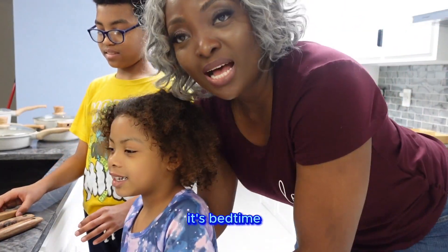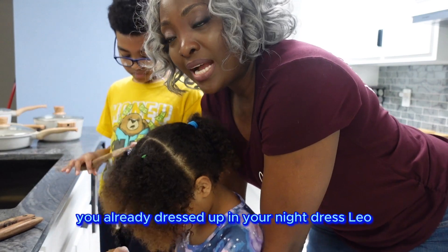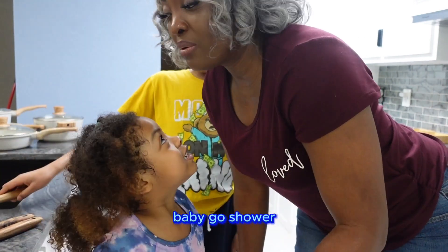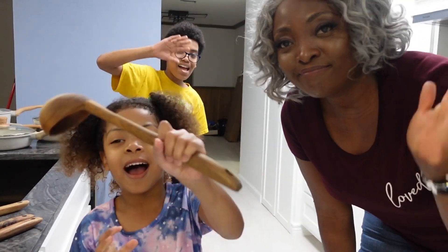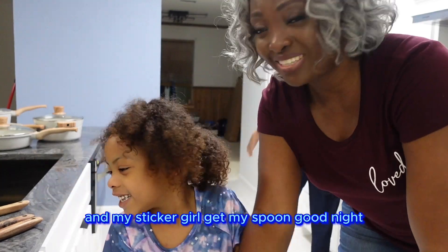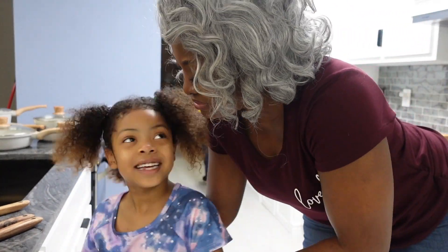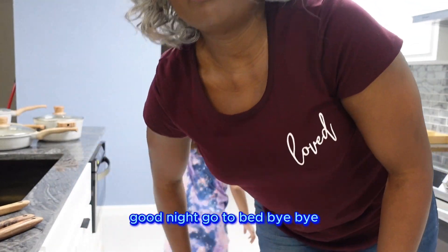Alright kiddos, it's bedtime. You guys go to sleep — you're already dressed up in your nightdress. Leo, go have a shower, my baby. Say bye, you two. Bye! Good night, good night, good night. Go to bed, bye-bye.